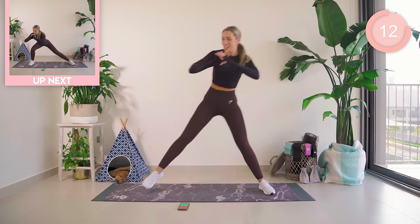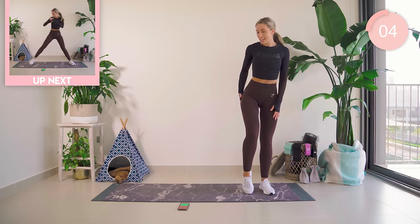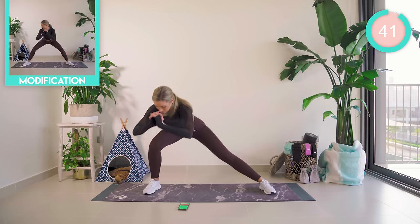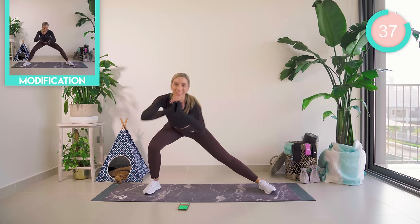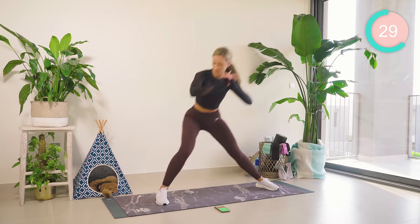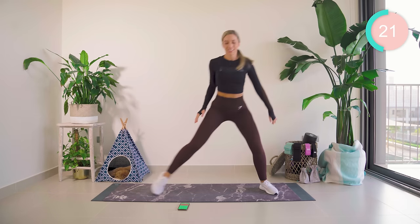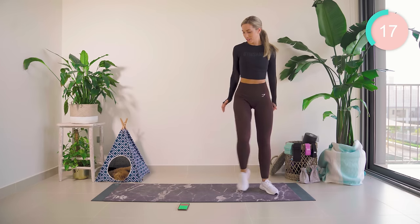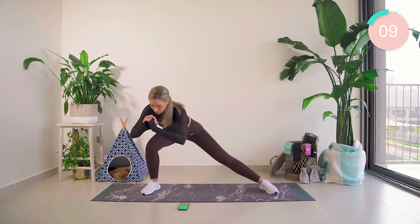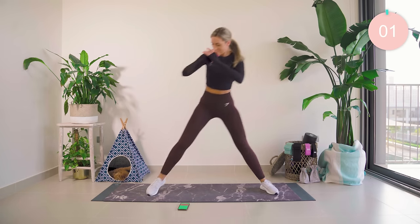Up into standing, to the side of your mat. You're going to come all the way across, pulsate — one, two — and then back over. Really making sure that the weight is back through the heels, hitting the outer booty and the inner thighs. Chest open, looking forward, core nice and tight. 15 seconds left — come on, you've got this. Great work.